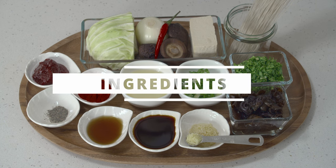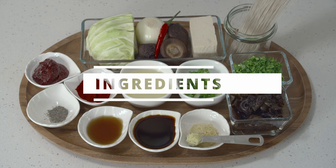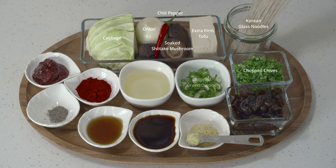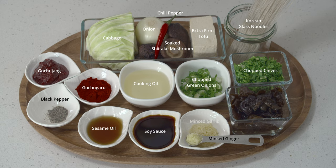It's another gluten-free recipe today if that's what you're looking for. You just have to watch out for a couple of the ingredients today which are gochujang, the Korean hot pepper paste, and soy sauce. For gochujang I am using the gluten-free option which is extra spicy as well, so I will put the product information down in the description box below. And for soy sauce I'm using tamari. You can use any other alternatives that you like.